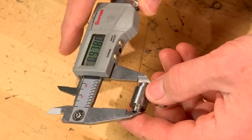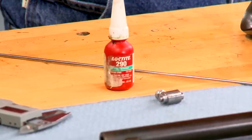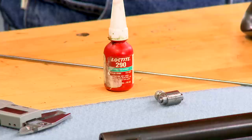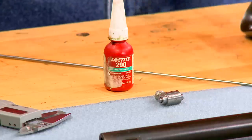Very generous by today's standards. The repair is straightforward — the only supplies needed are a piece of drill rod for the new tip and some 290 green Loctite to hold it in place.